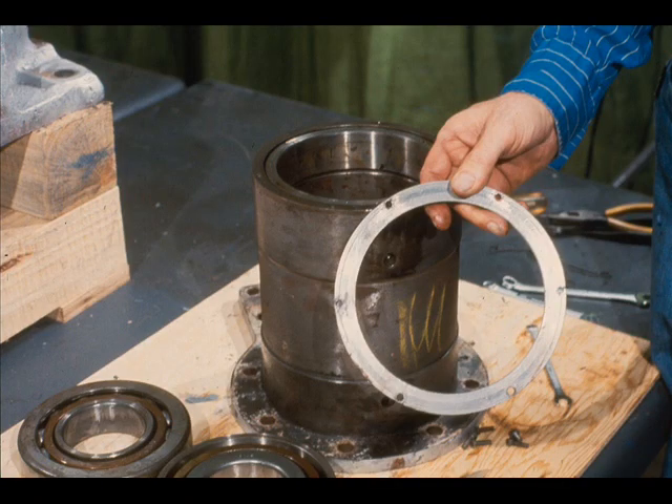The next step is to turn the bearing cartridge over like this and remove the radial roller bearing from this end. The inner race, the cage, and the rollers remained on the shaft when it was pressed out of the cartridge. However, the outer race is still held in the cartridge by the inner bearing retainer. The retainer is held in place by cap screws, which are wired to prevent them from working loose during operation in the gearbox and damaging the internal moving parts. The workman is cutting this safety wire so the cap screws may be removed.